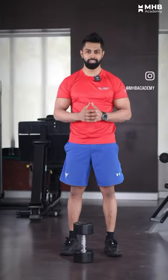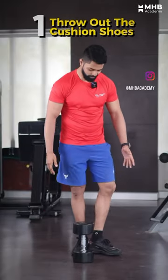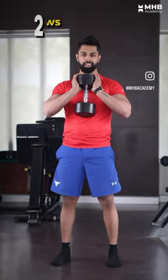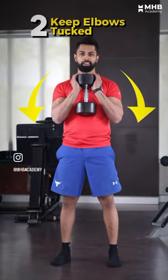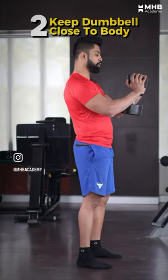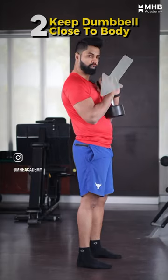Hello, today we are learning Goblet Squat. First thing, use this cushion issue. Second, elbows out will be tucked. And the dumbbell should not be away from your body — it should be part of your body.